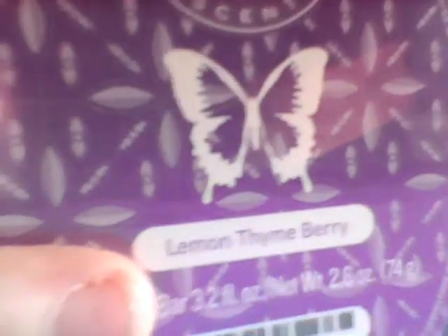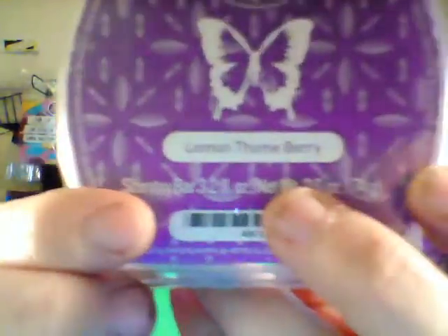I saved the last two for last because they're probably my two most favorite new scents. Lemon Thyme Berry — it's purple, purple, purple, and I love this scent! The description is sparkling lemonade and strawberry sprinkled with crushed thyme. That's probably another reason I like it — it's got strawberry in it. It smells so darn delicious — I could just want to devour it. Our wax is not toxic but it probably wouldn't taste very good, but it sure does smell good!